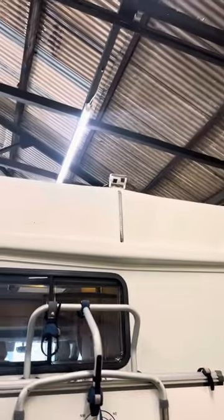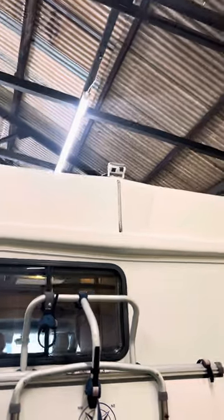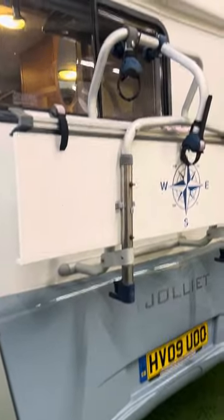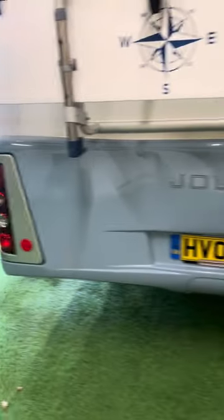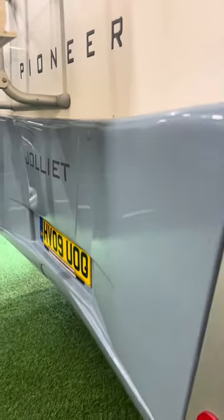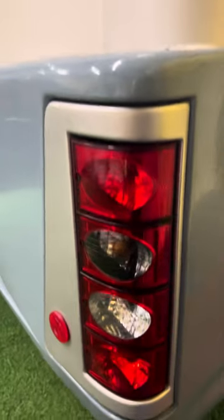At the back we've got the twin reversing camera, which I think I fitted to the vehicle the last time we sold it. There's a bike rack here on the back as well. And as you can see, the bodywork is absolutely lovely — I can't see anything to pick up on that whatsoever. It's been really, really well kept in its ownership.